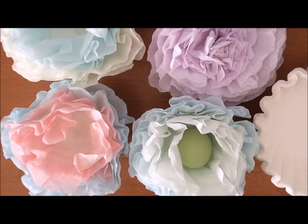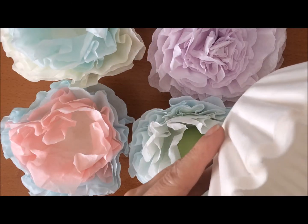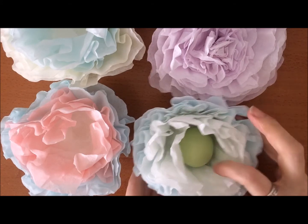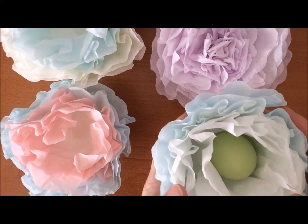You just need a few items to create these — basically the basket coffee filters right here. You can buy these pretty much at any grocery store or drugstore. You'll also need food coloring and some plastic cups — those are the main things. I found a tutorial by HGTV on how to make these, so I'll leave the link to that below.